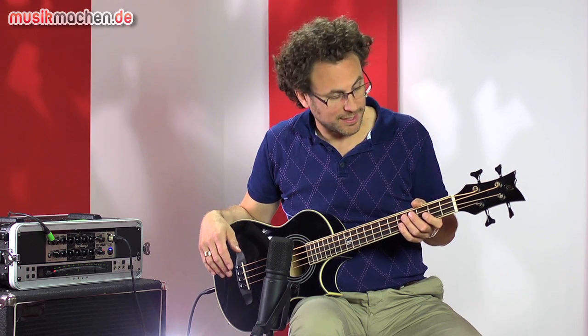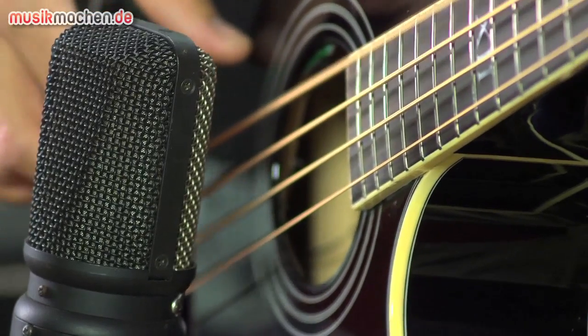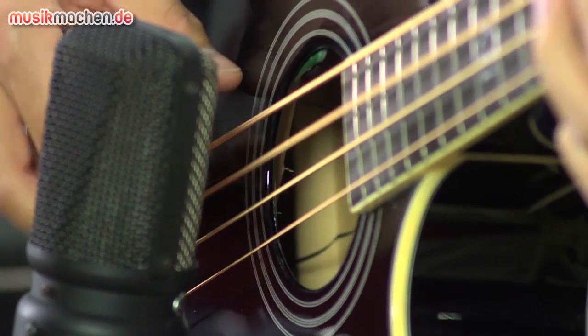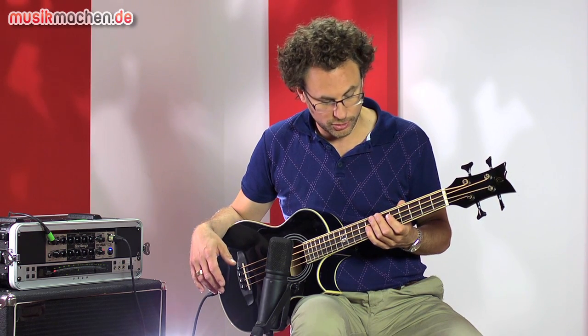Hören wir uns das Ganze mal an. Da sich der D-Walker um einen Akustik-Bass handelt, hören wir uns ihn auch erstmal im unverstärkten Zustand an – dafür haben wir das Mikro hier. Wie man merkt, ist der Bass natürlich sehr leise. Er hat einen kleinen Korpus. Das heißt, für eine echte Akustik-Session mit Gitarre und eventuell Cajon wird er meiner Meinung nach nicht reichen. Wohl aber für Übe-Sessions zu Hause oder zum Daddeln beim Fernsehen.